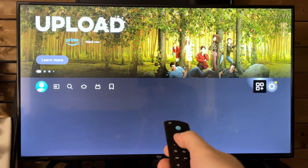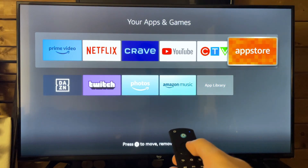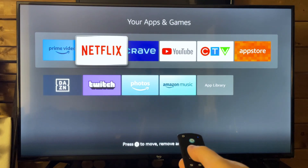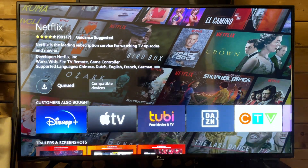If you look by the settings cogwheel, there's this app-looking icon, and this is where you can access all the different games and applications, as well as the app store where you can download and install apps. To use them, press the home button on your remote and you'll be able to use them from there.